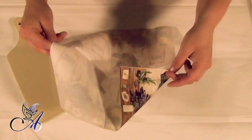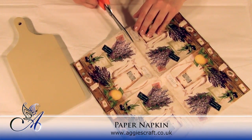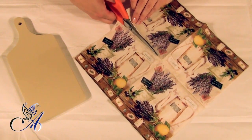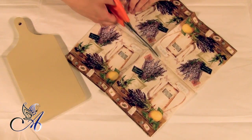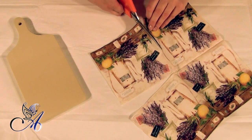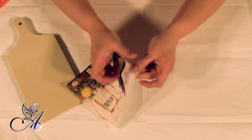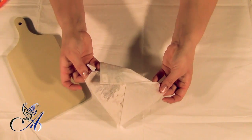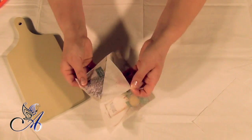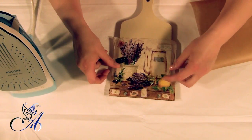When everything is dry, we can start preparing our napkin. Remember to separate layers before gluing. The golden rule is always to use the top colored layer. Leave the edges a little bit longer so we can sort this out later.